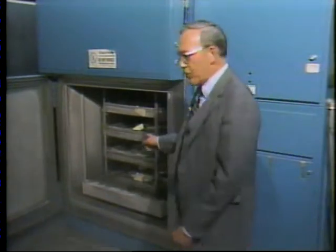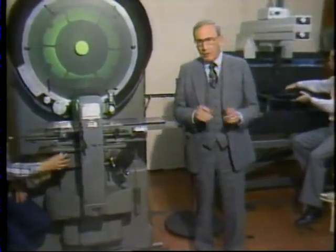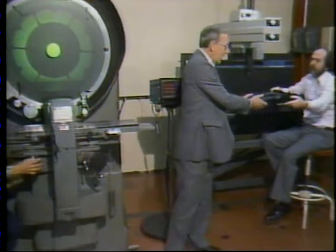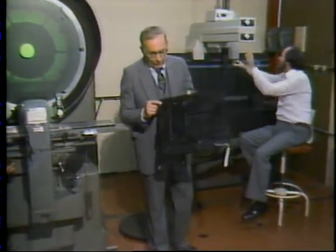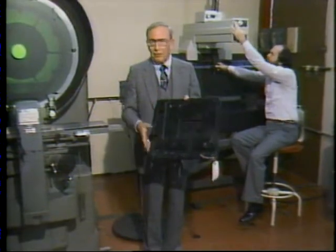Heat and cold stress tests make sure they measure up. Other tests check the geography of prefabricated parts. Every screw hole and assembly point must be in perfect alignment to ensure precision player operation.